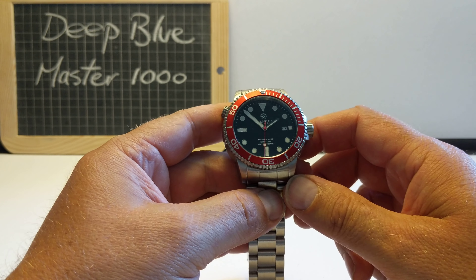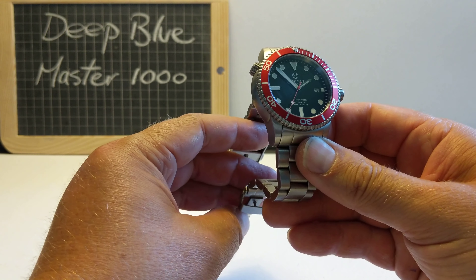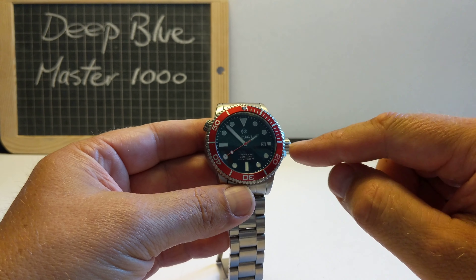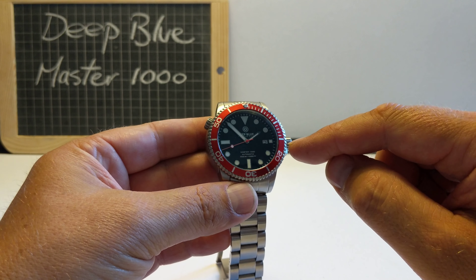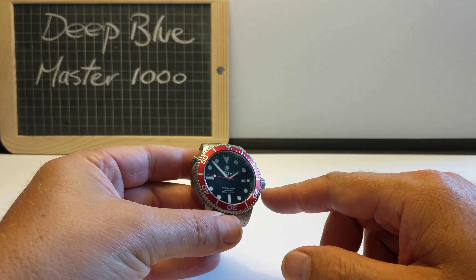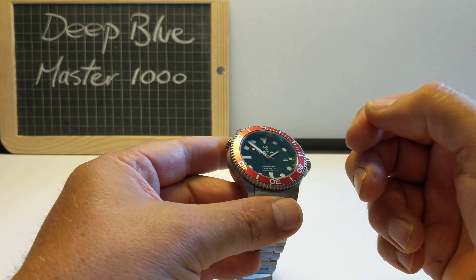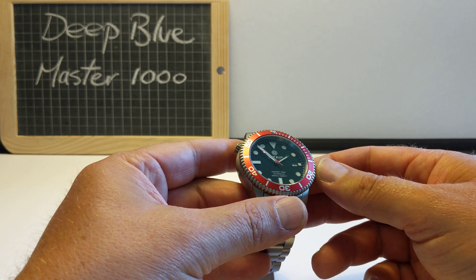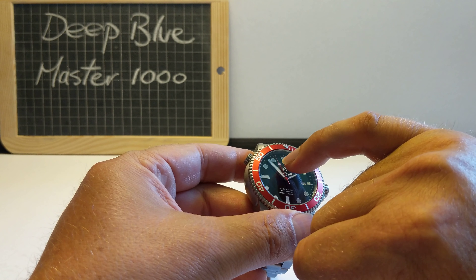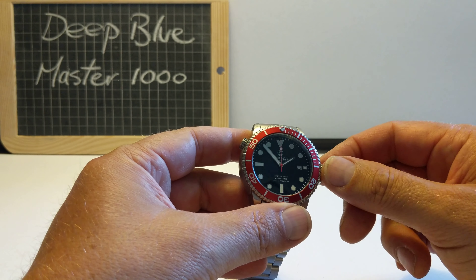It beats at 21,600 beats per hour with 24 jewels. And it has the date window at 3 o'clock - simple cut out with a black on white date wheel. Sapphire Crystal, as I said, which is AR coated, very scratch resistant. Super Luminova hour markers and hands, with a little bit of Super Luminova dot in the little circle on the second hand.